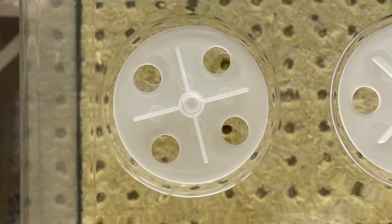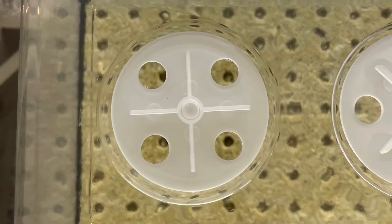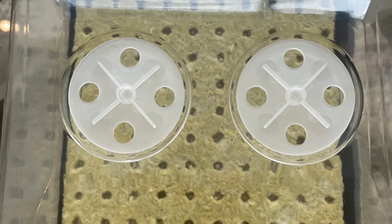Reattach the dome and close the vents on the humidity dome to keep the moisture in. After your seedlings sprout, you can open these up.